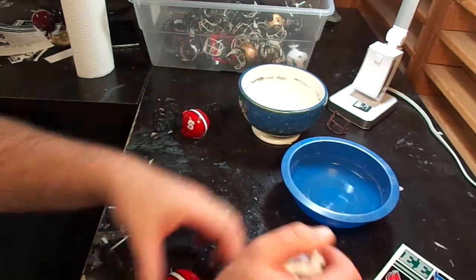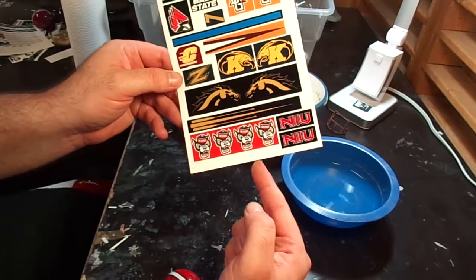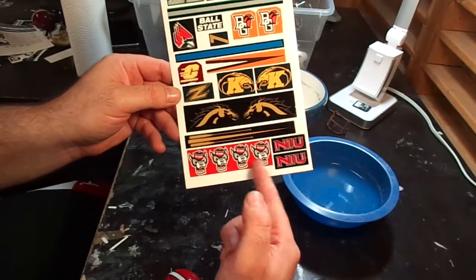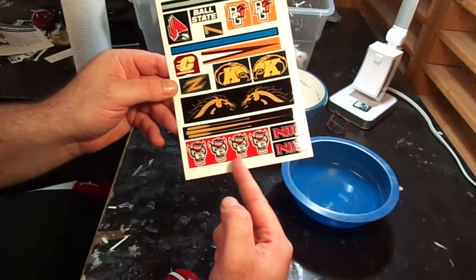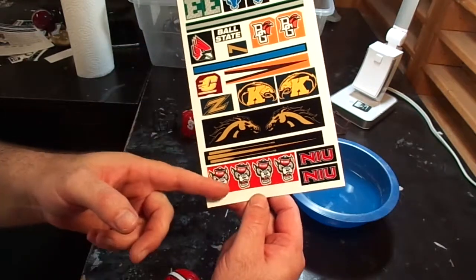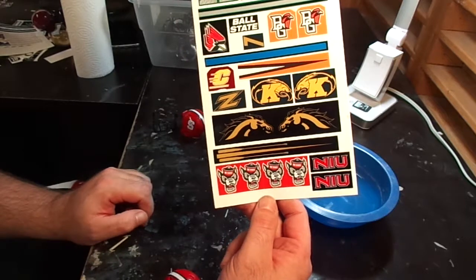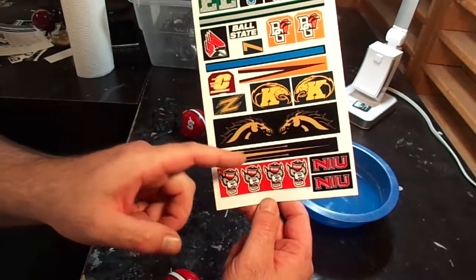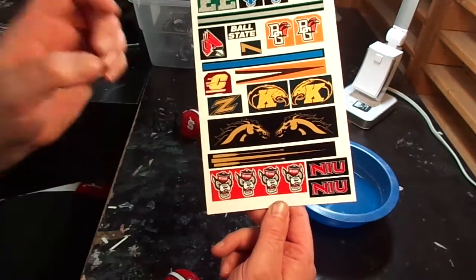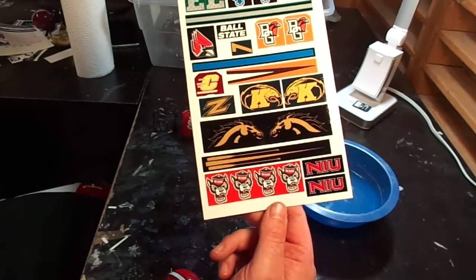Now I'm going to cut my decals out that I added to the bottom of this MAC decal sheet. This is my MAC decal set, and on the bottom I had some open space, so I added the North Carolina State Wolfpack logos. I found these logos online but I edited them to match the helmets they wear in the game, because the logos you find online aren't the same as the decals they have on their helmets. Let me get my scissors, I'm going to cut these out, and I'll show you how I put them on.